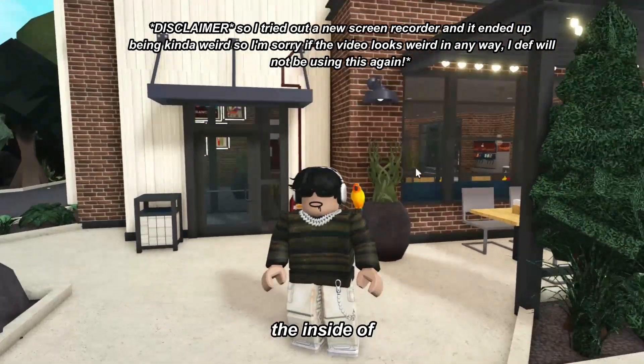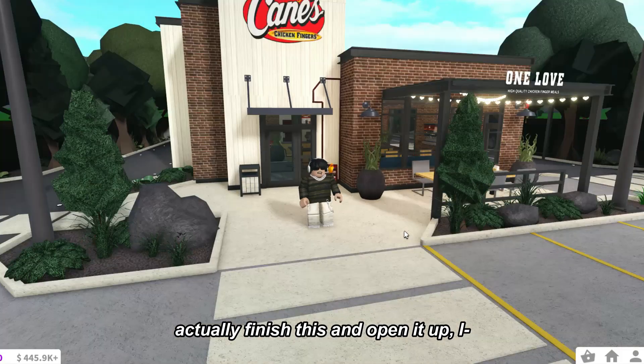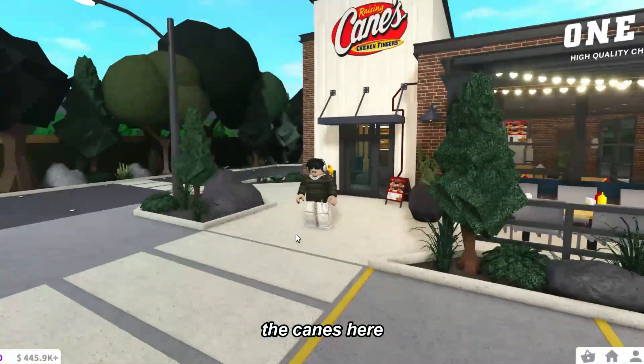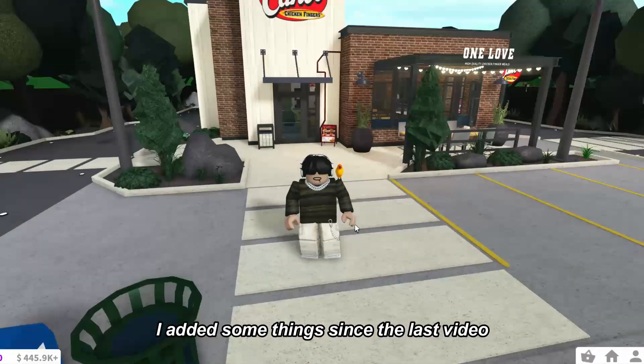Hey guys, today we are finally finishing the inside of my Canes. I'm really excited to actually finish this and open it up. I plan on doing an opening of the Canes once I finish it. I added some things since the last video.